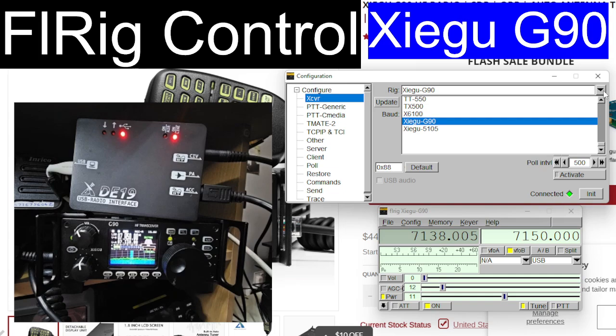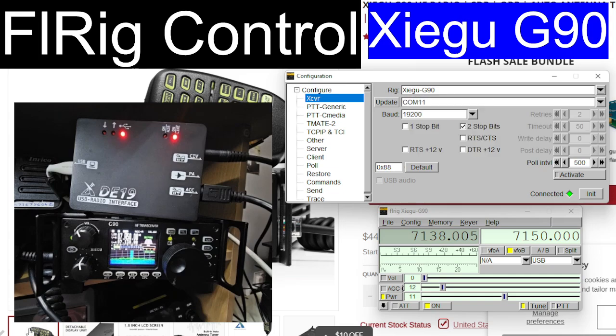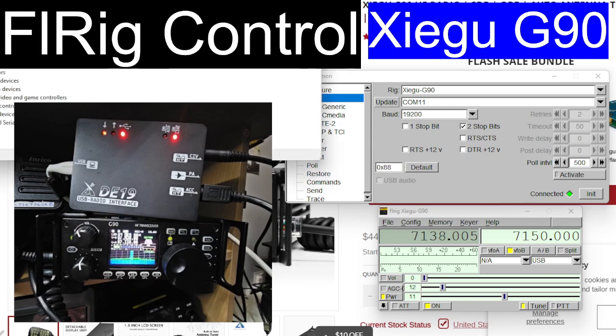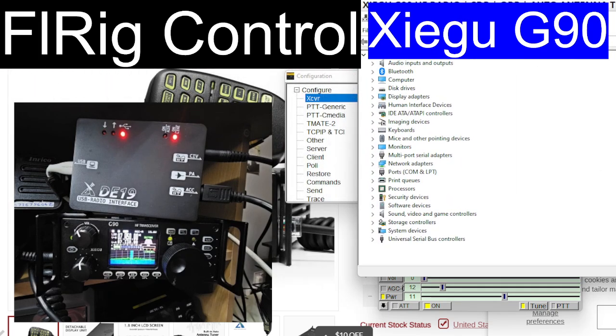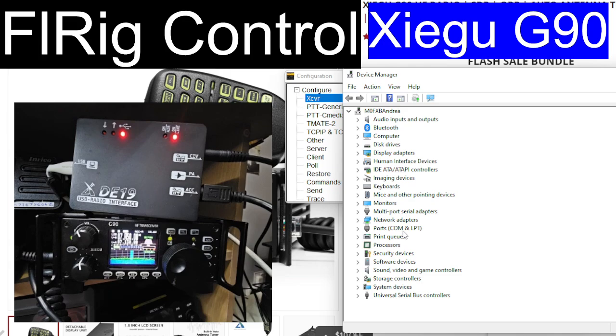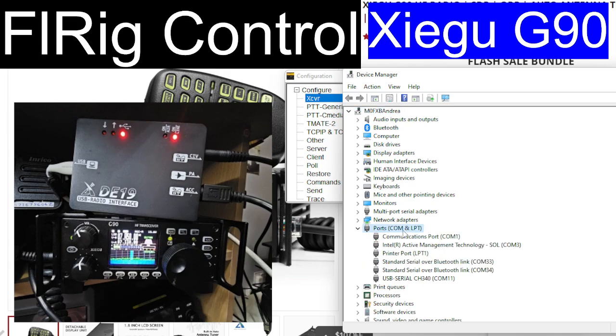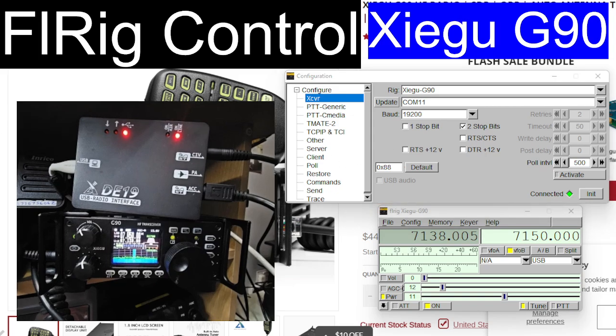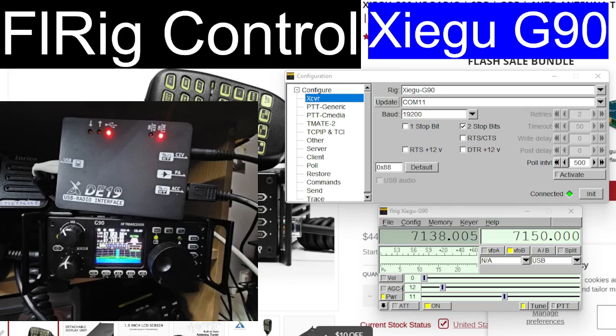The drop-down is set to G90. If you right-click on the Windows square at the bottom, right-click Device Manager, then double-click Ports, you'll see that my cable is coming up as USB Serial CH340 COM11. So we're going to choose COM11.